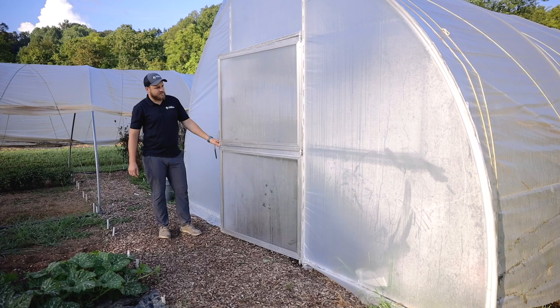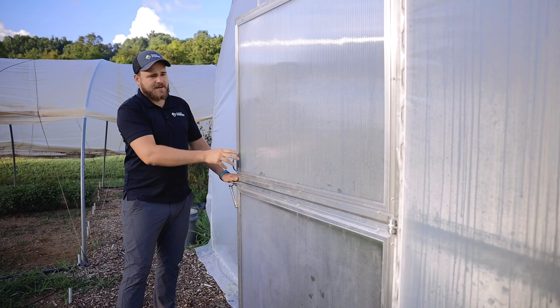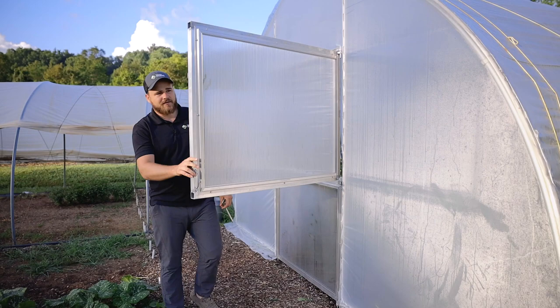A few reasons for this: it gives us the ability to manufacture these door panels completely assembled and ship them to you ready to be installed. It also is just a cool feature to be able to open the top for ventilation, but leave the bottom closed to keep critters out. You can swing the top half all the way over here and latch it with that tieback.